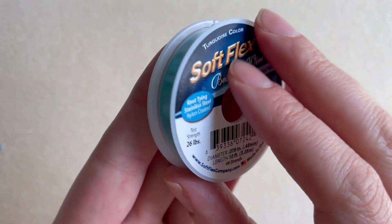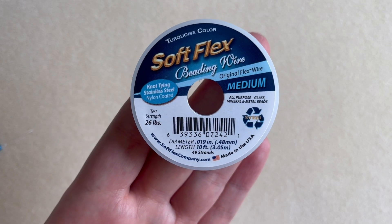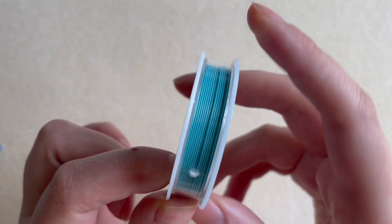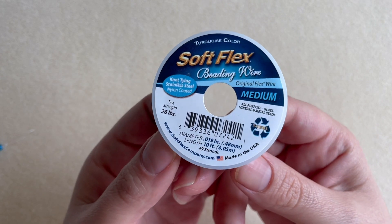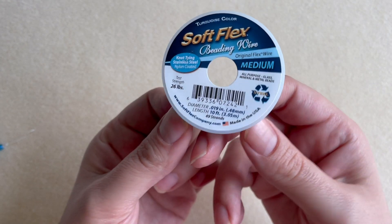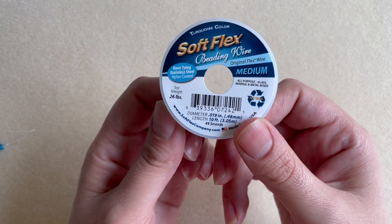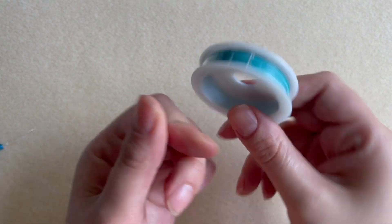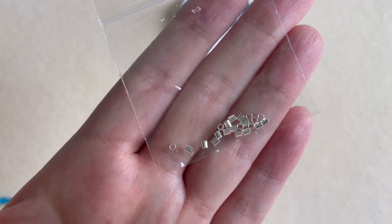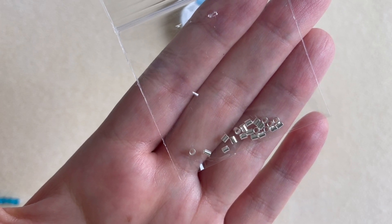The great thing about the kit is that it always comes with a beading wire. This time we get one in turquoise color, and it is usually the medium size — so this is for straight stringing, not usually for bead weaving. I love collecting these; it's probably the best beading wire on the market. The kits run around thirty-two to thirty-five dollars plus shipping, and this wire alone is almost ten dollars, so that's like a third of the kit right there. They always include their crimp beads as well, which are really strong and fabulous.